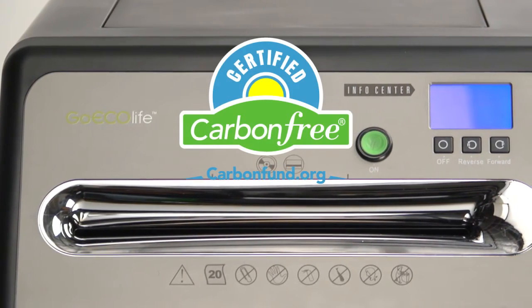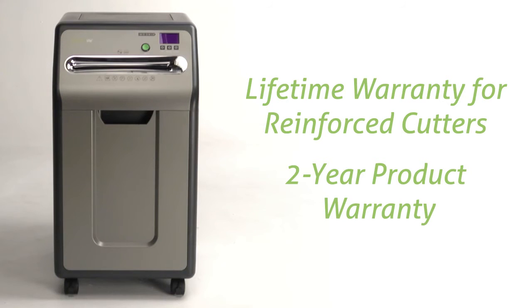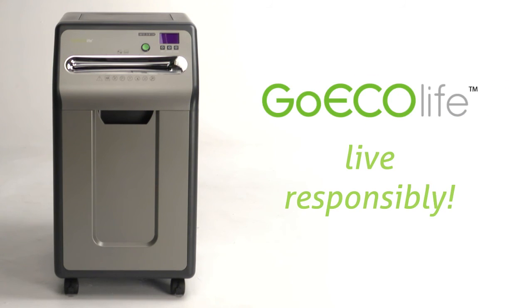This is a carbon-neutral product, certified as carbon-free by CarbonFun.org. The manufacture and distribution of this machine has been carbon offset. The quality of this product is guaranteed. Live responsibly. Go EcoLife.